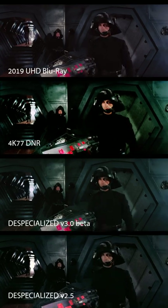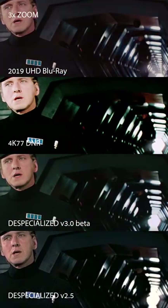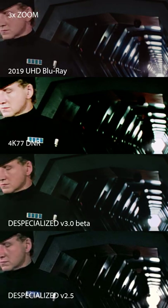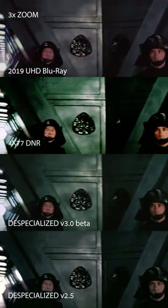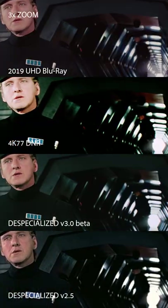As you can see in these shots, I'm undoing the new digital extension of the cell block corridor. In the V2 version I used the standard definition source, whereas now I'm able to remove the change using a 4K 35mm scan.